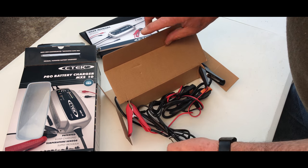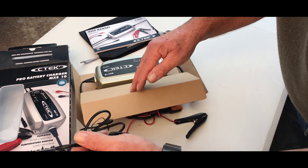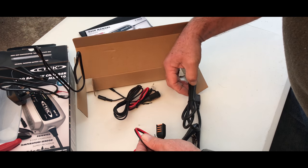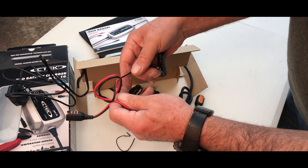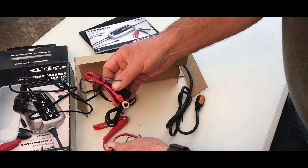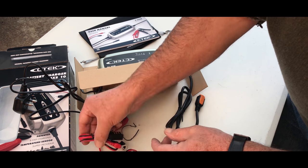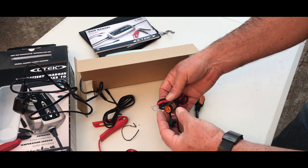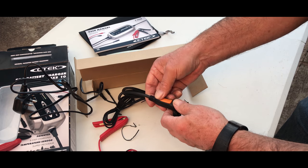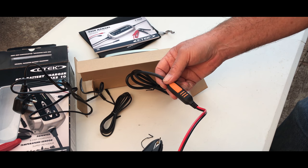Right, the charger we've got. Usual crocodile leads. We've actually got some male and female plugs so you can plug it together. That one's obviously for putting it directly onto your car battery, and you just plug in the charger — so it's a quick release. That is a very, very neat system. And the same with the crocodile clips, which means you can have two or three batteries connected.